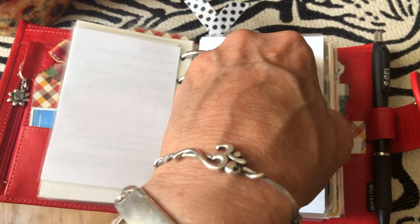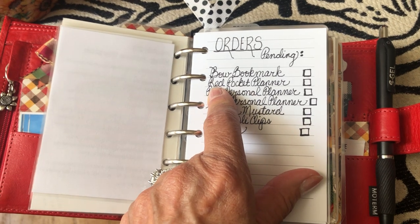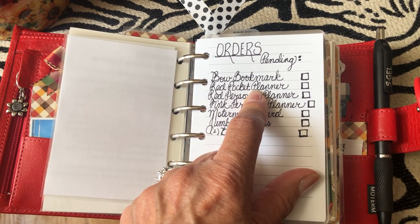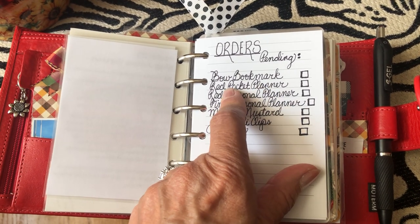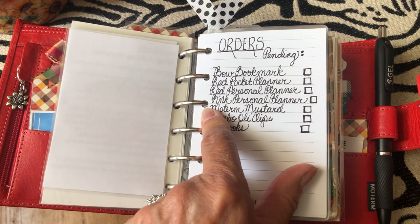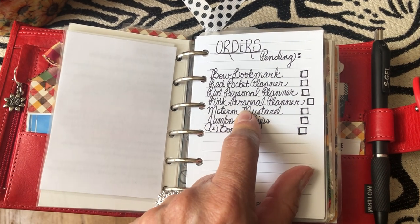I went crazy this weekend with ordering. I ordered a red pocket by mistake - I thought it was a red personal Smart Fee, because Smart Fee on AliExpress does not do a good job of keeping their sizes separate. You'll see pictures of a personal when you think you're ordering a pocket and vice versa. So as soon as it gets here I have to list it for sale, and then I had to reorder the personal that I really wanted.